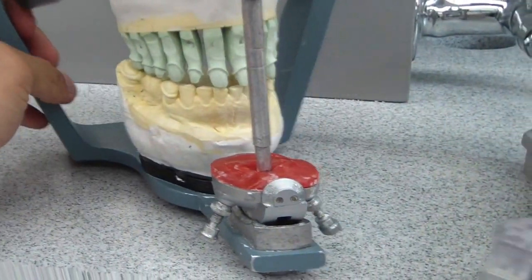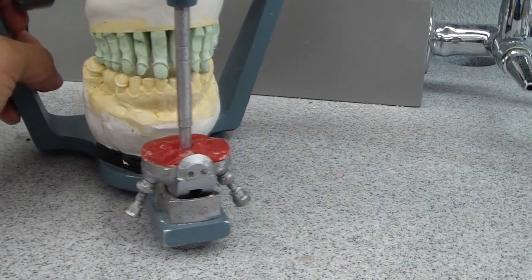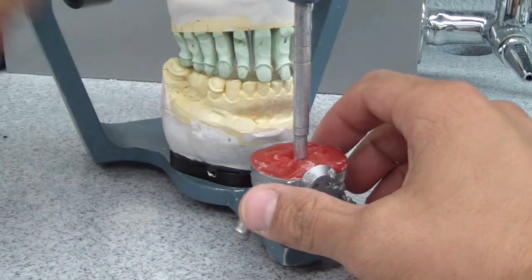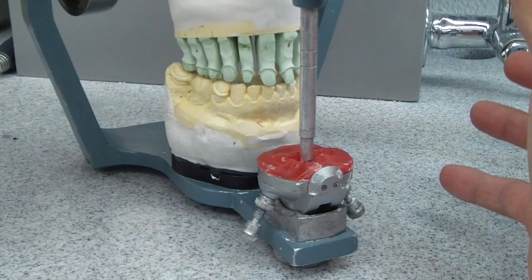Normally they're fabricated on something like this, but last time I checked, I don't live in an ideal world, and this is what we have all the pieces for — a Hanno Articulator. So we fabricate it on here, which works fine.